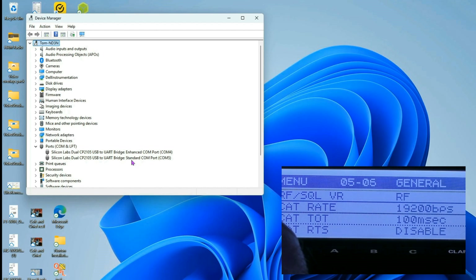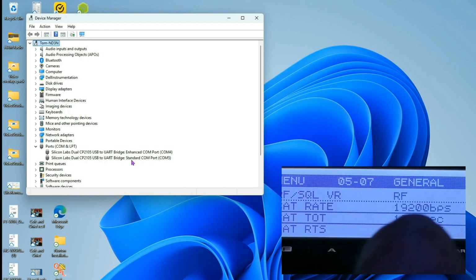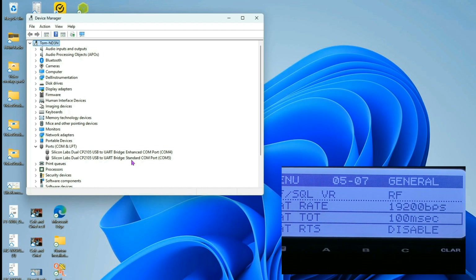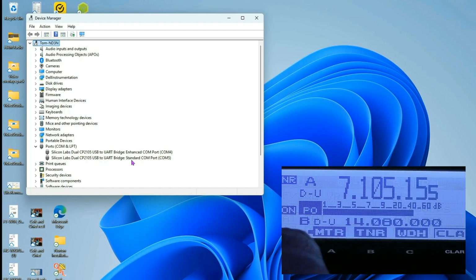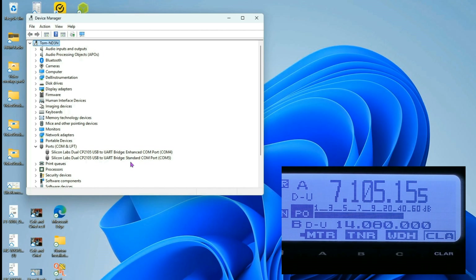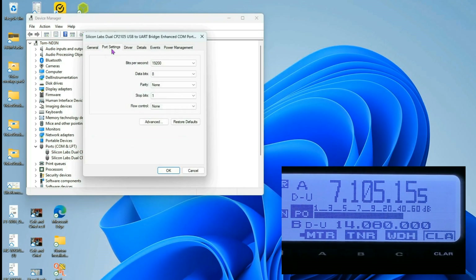The default on the CAT timeout timer is 10 milliseconds. I like to increase that up to the next step, which is 100 milliseconds. Our CAT RTS is currently disabled. I'll press the Function key and go to my enhanced COM port — Port Settings — and I have that set to 19200.